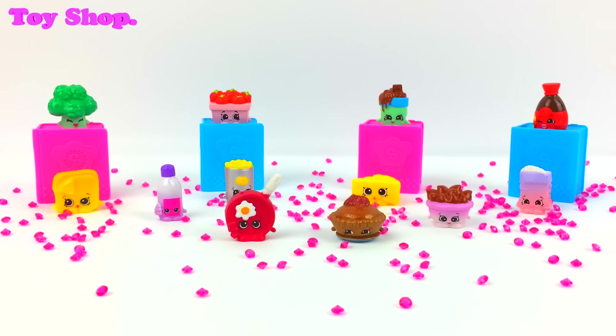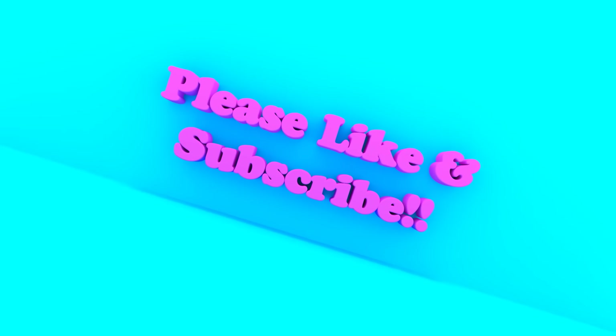I really hope you've loved today as much as I have opening some more of our Season 6 Shopkins Chef Club. I think they're adorable — I love them all. Don't forget to share this video with your friends and don't forget to check in soon for more Season 6 Shopkins. Bye everybody.